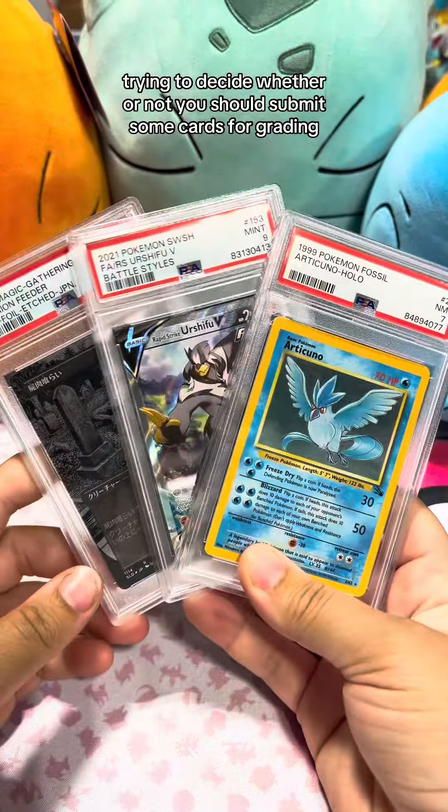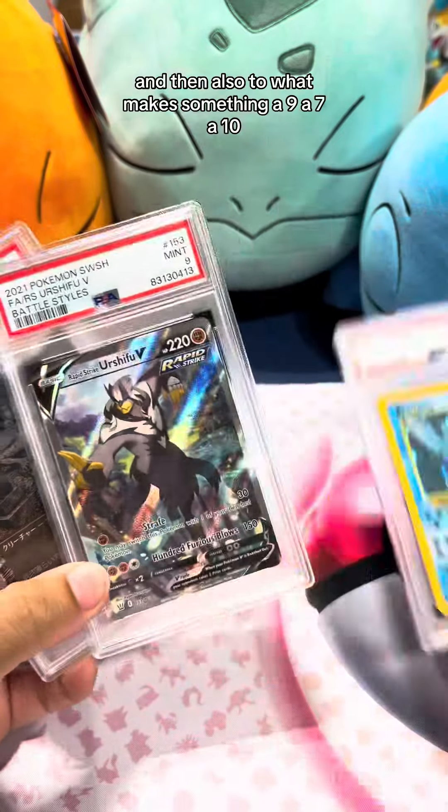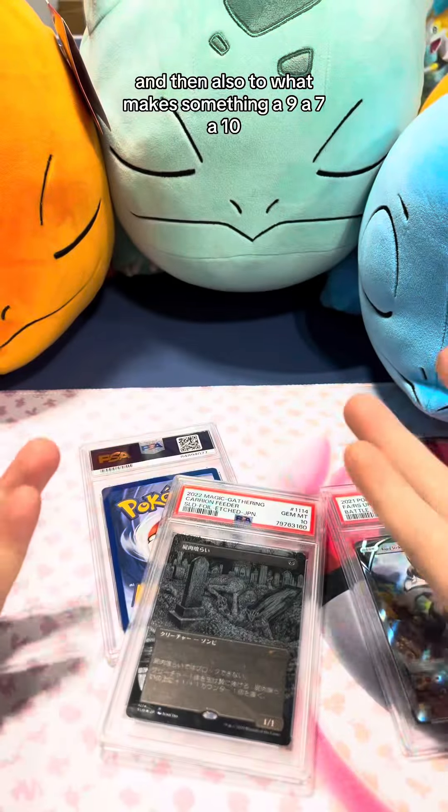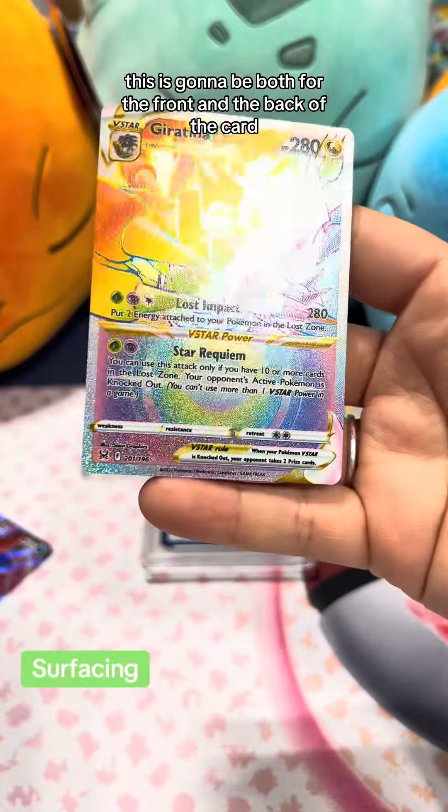Trying to decide whether or not you should submit some cards for grading? Here are some things you should look at before submitting, and also what makes something a nine, a seven, a ten, or anything in between. First off, you're going to look at the surface — this is going to be both for the front and the back of the card.